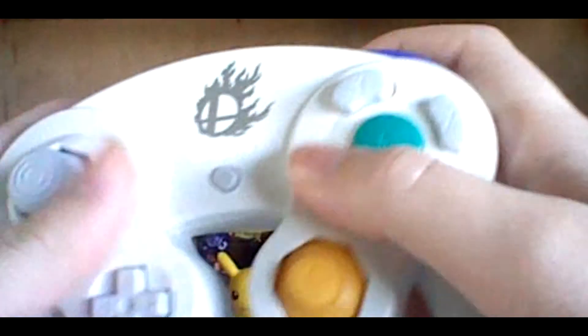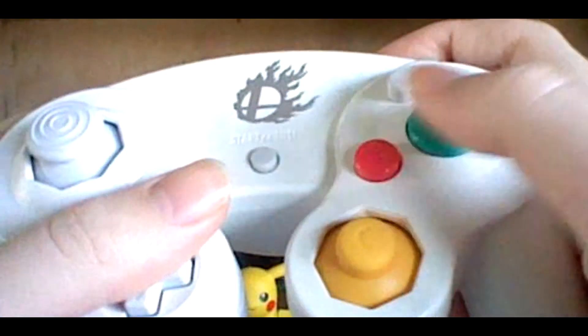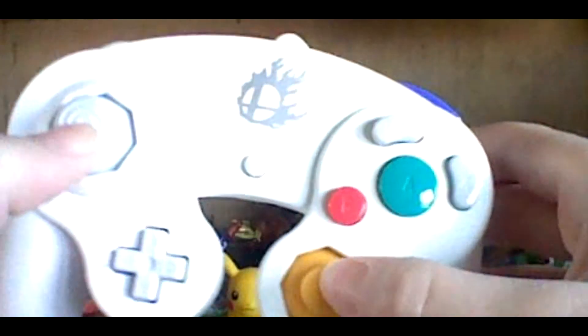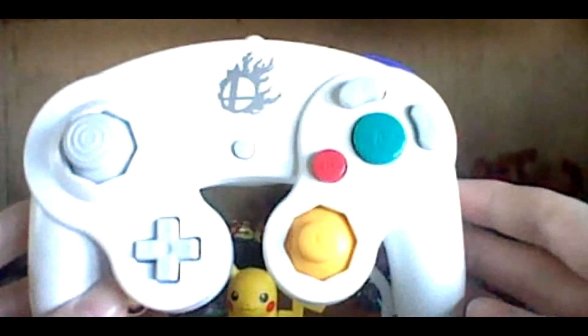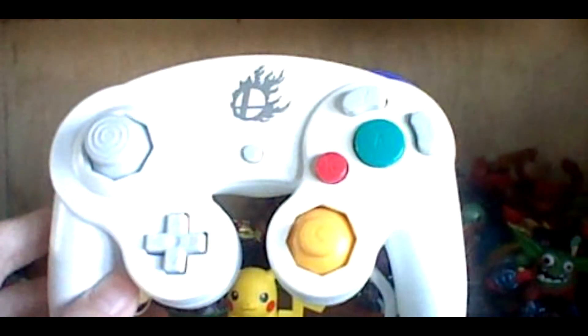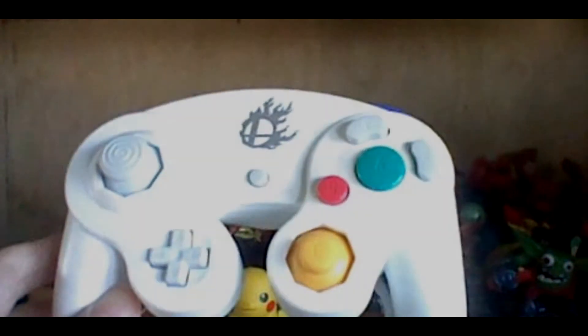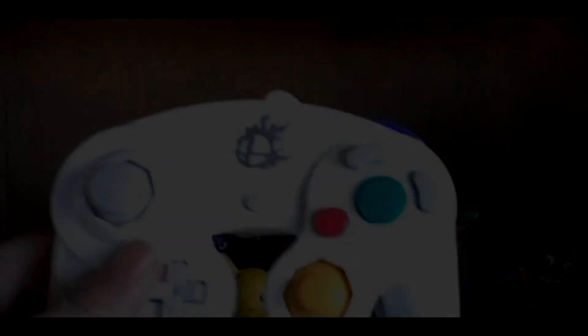The controller looks really good, it feels really good, and it's overall just a really good controller. I would love to use this in Smash, Melee, and Brawl. Yeah guys, that was this video. I hope you all enjoyed this little short video. I'm sorry I couldn't get another Top 10 or review or something out this week, but I promise there will be more coming in the future. This is just a little filler because I didn't have enough time. I will see you guys in the next video.